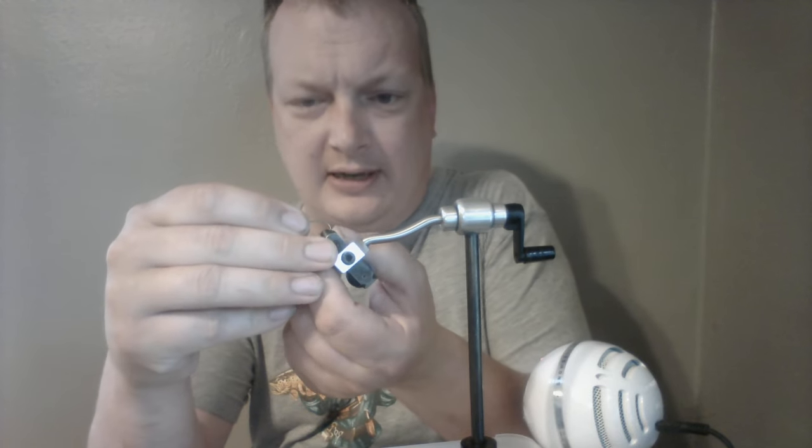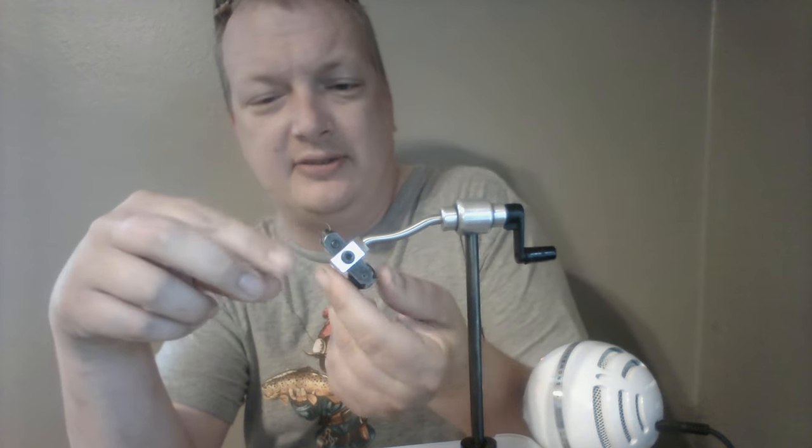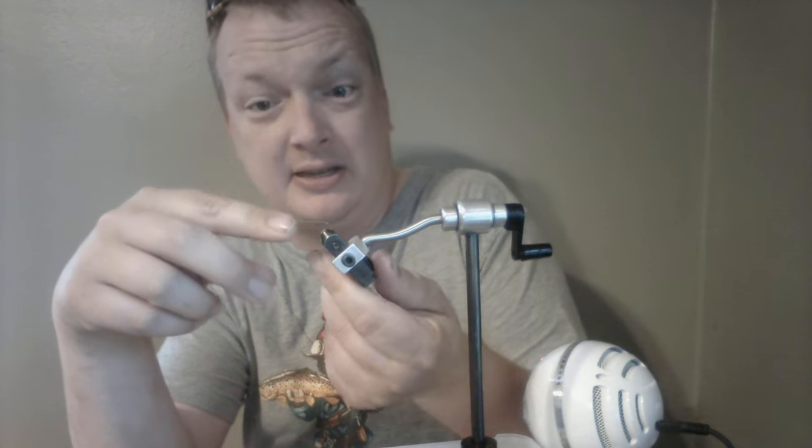Yesterday we were talking about caddis flies — I did a foam one and mentioned a Goddard Caddis. I tie this one a lot but haven't made a video about it yet, so here we go.